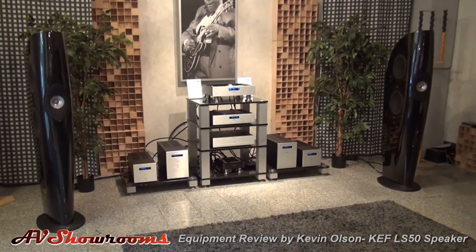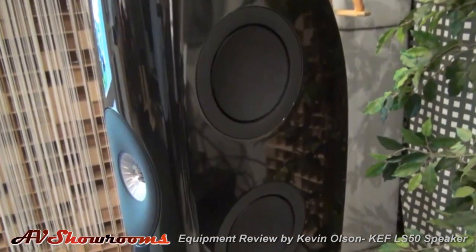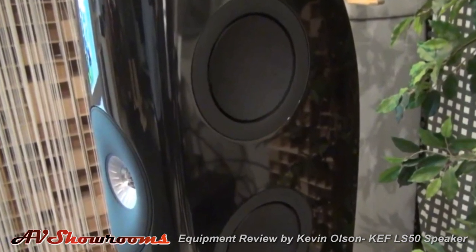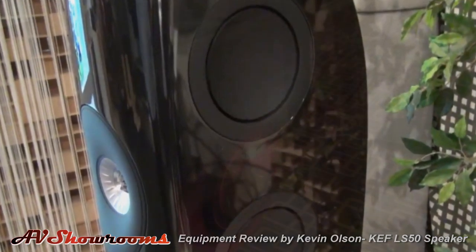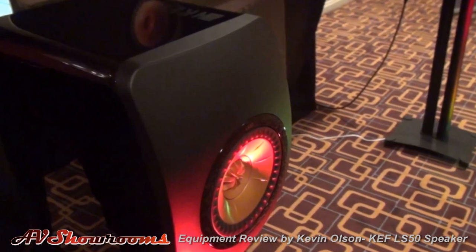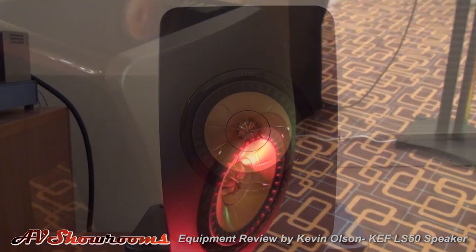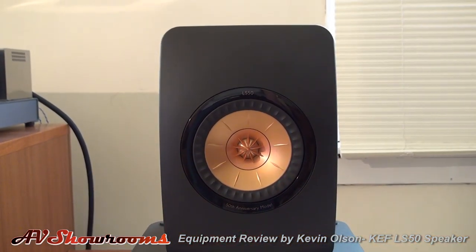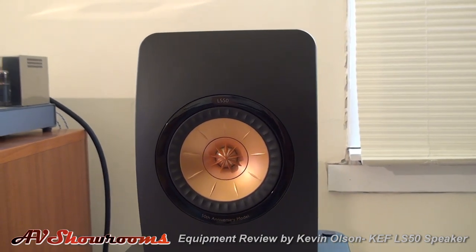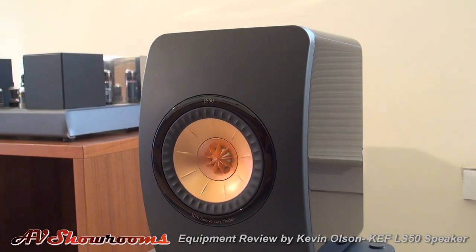The Blade is an excellent design, but sells for $30,000. When you consider what flagship speaker designs from established and even non-established companies sell for these days, the $30,000 almost seems reasonable. So when the LS50 was announced, the first thought prompted by its look was "Mini Blade." It does seem apparent that it benefited from the Blade's research in its design. The piano black curvaceous cabinet and rose copper concentric driver make a nice looking modern style package.